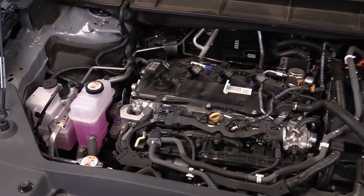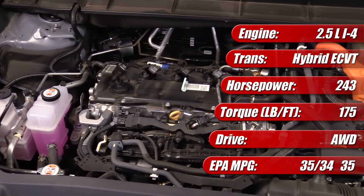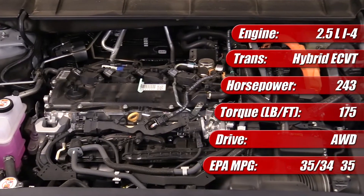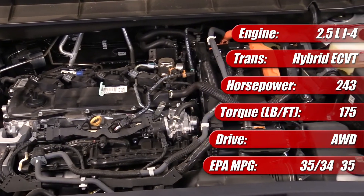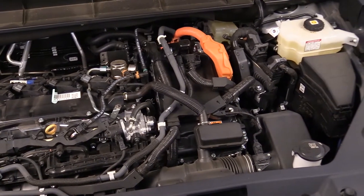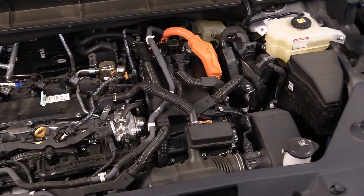One motor is the main traction motor, the other primarily serves as a starter and generator. It produces a total of 243 system horsepower in both front-wheel drive models and all-wheel drive, where an additional electric drive motor is provided at the rear axle. The system power is limited by software and its high-voltage battery output, not so much the cumulative outputs of its individual components.